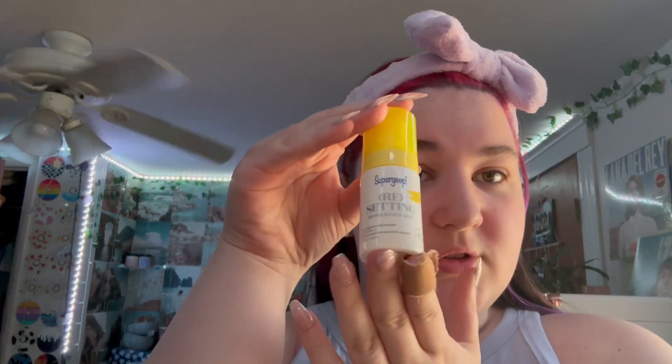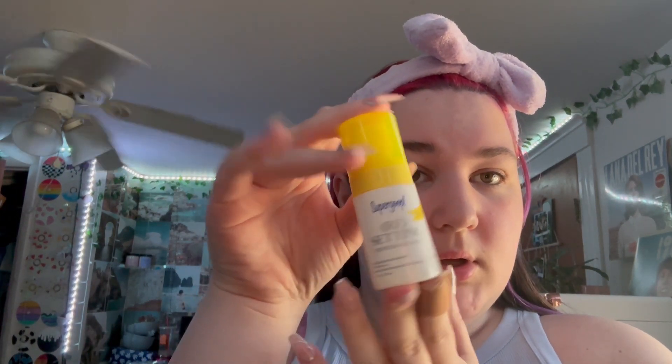First I'm going to start with the Supergoop sunscreen. It is like a spray one — it smells very good, I like it very much. I wanted one that I could just throw in my bag when I go to the beach or whatever, so if I need to reapply I could just spray it on my face. So I got that. I didn't really get that much makeup overall.